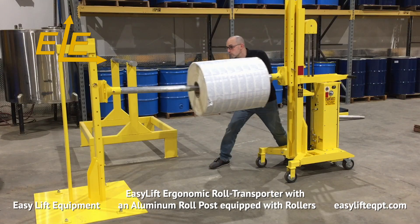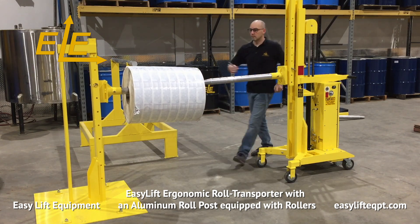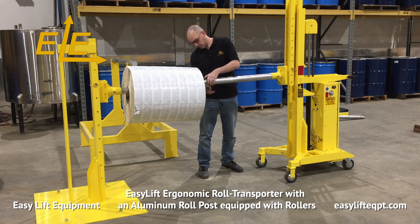The aluminum roll post with roller significantly reduces the force required from the operator to transfer heavy rolls from post to post, when compared to a standard roll post.